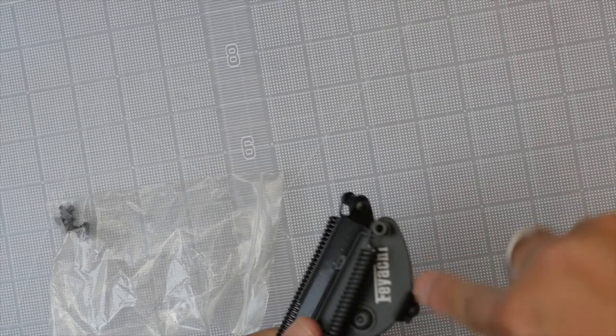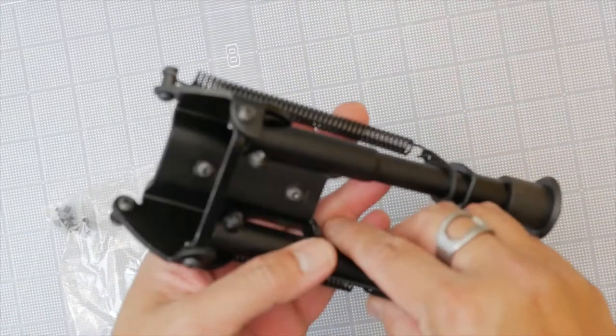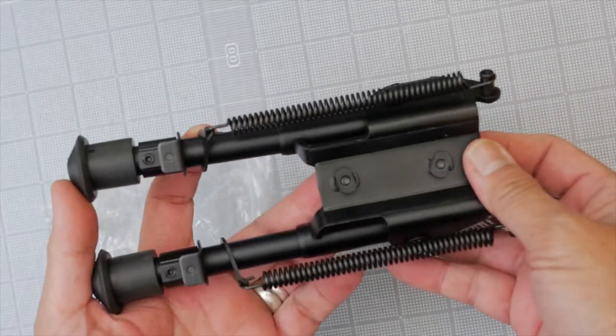There's the Fayachi logo, and no logo on the other side. Pretty much standard overall. We'll take it out to the range and see how steady it is.